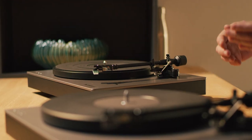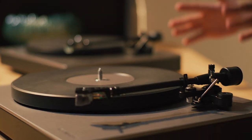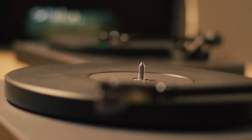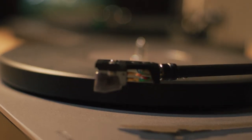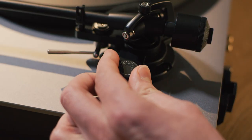After hours of testing, our engineers selected a new high-mass low-resonance tone arm. By minimising resonant frequencies and in combination with the cartridge, it helps retrieve the maximum detail from your records. A detachable die-cast aluminium head shell makes swapping cartridges easy, then fine-tuned with greater precision thanks to our new anti-skating dial.